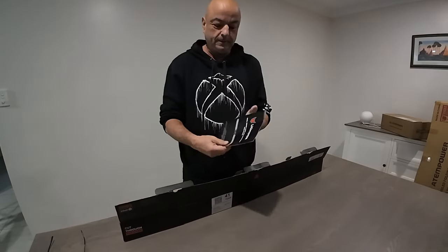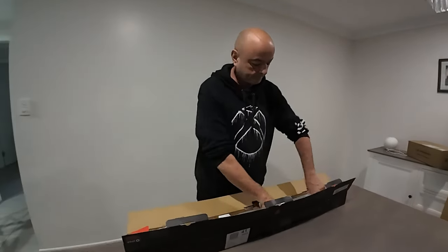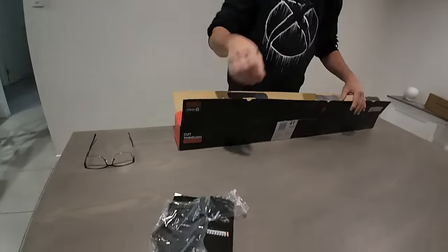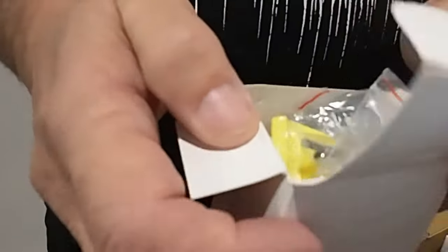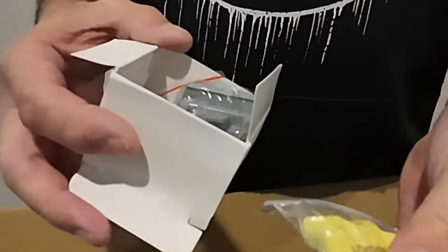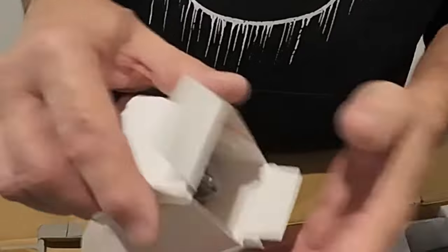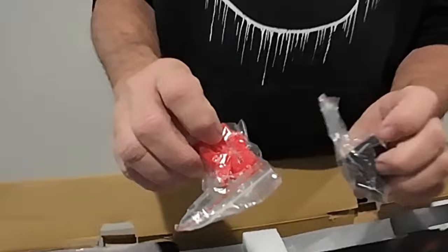Alright, so you get an instruction booklet, some brackets, and some clips so you can have different mounting solutions. You also get the different little coloured things so you can change the colour on the side of your light bar — they're called colour caps. I knew that, I just wanted to see if you would pick it up.